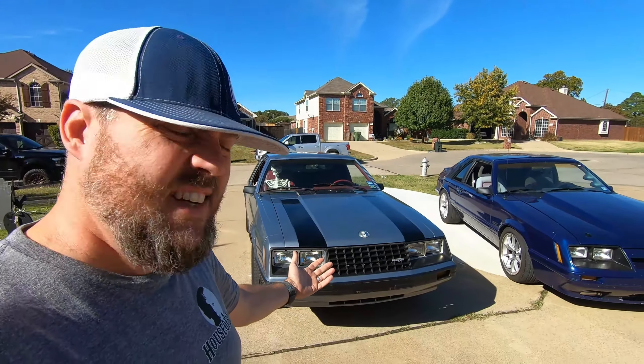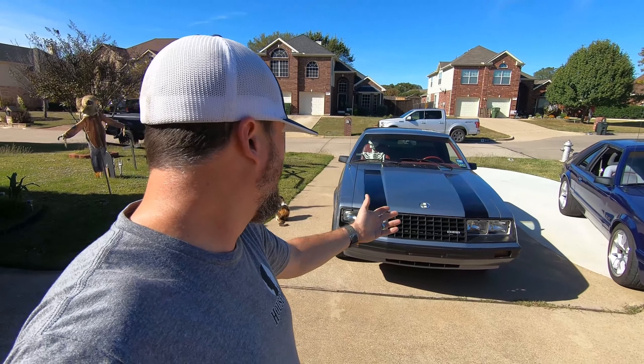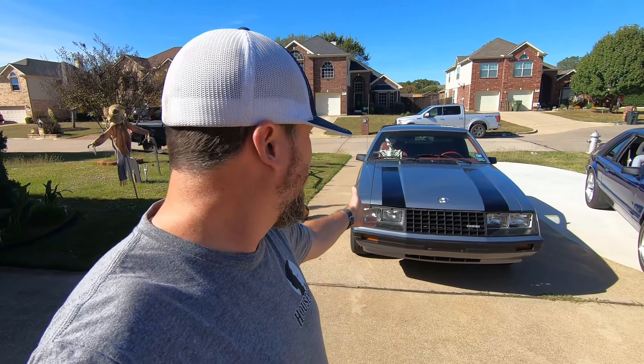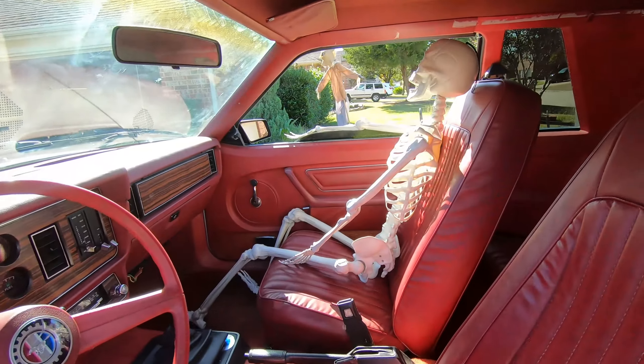You know the plan, but I thought it might be cool to take the seven down out for a ride before I turn it up and start getting ready for a coyote swap. I thought, hey, maybe you guys want to see what it's like to drive a pretty much 100% stock 2.3 naturally aspirated fox-body Mustang coupe. So let's go for a ride. Since it is Halloween, this guy's gonna ride with us.